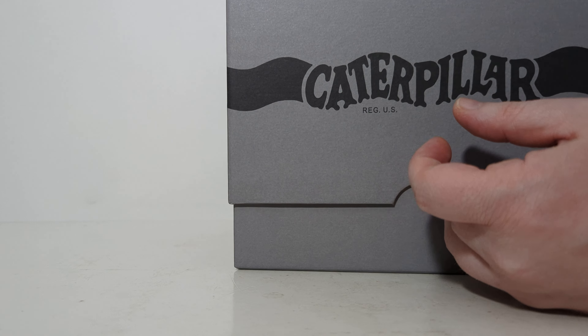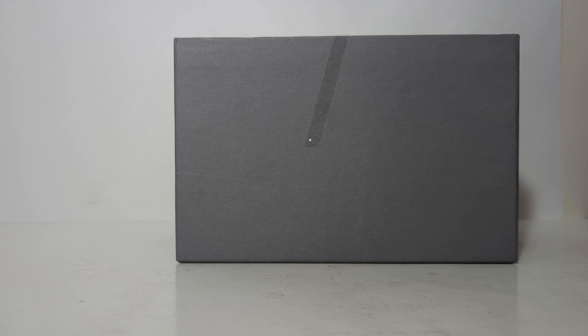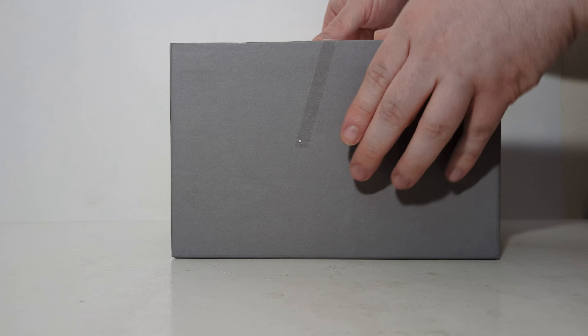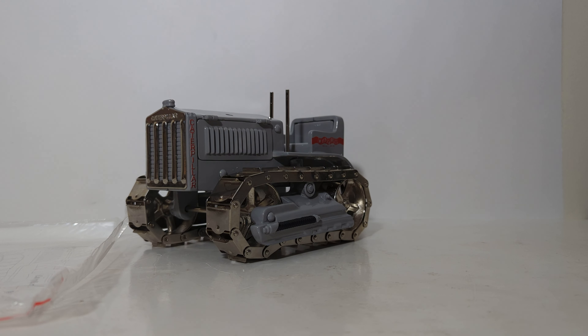This does come in a brown outer shipping box which protects the actual model's box. Popping the top off, we are greeted with some styrofoam. The styrofoam will initially be taped, so you will have to remove that. Then we can carefully lift out the tractor. Also in the box we have an instructional sheet, which I'll go over in just a minute, and the other noteworthy item is the center exhaust, which we will mount in just a moment.